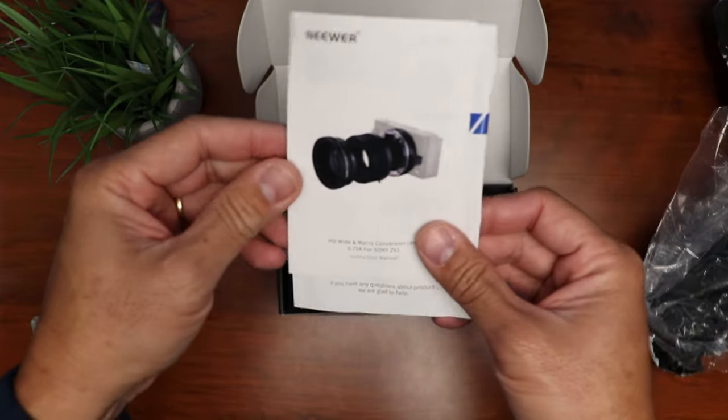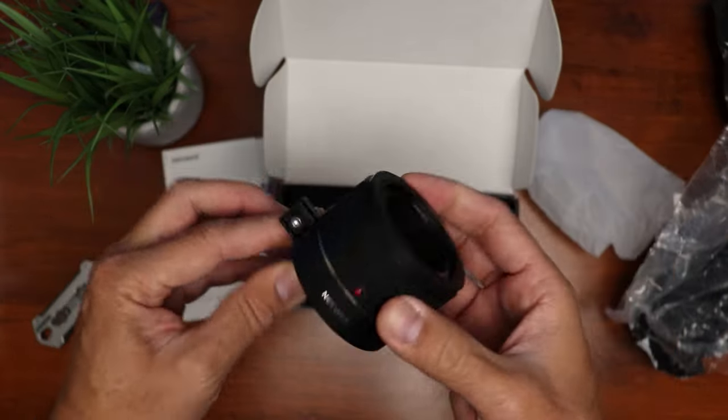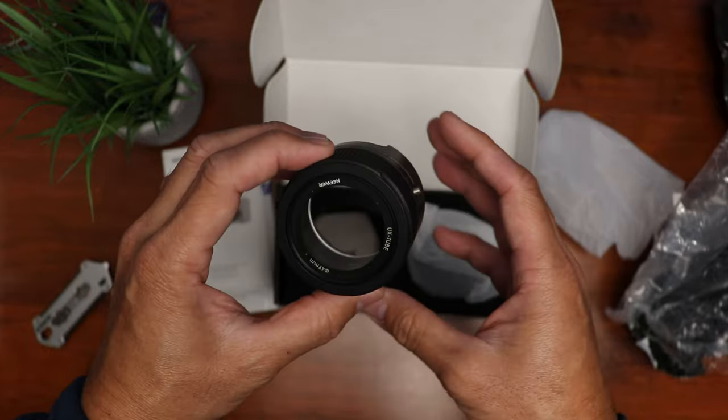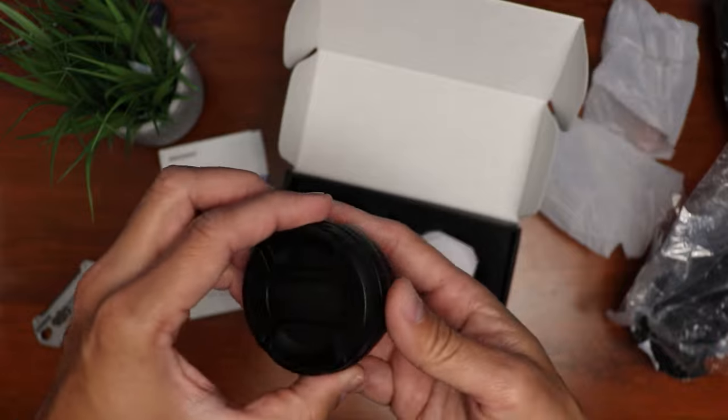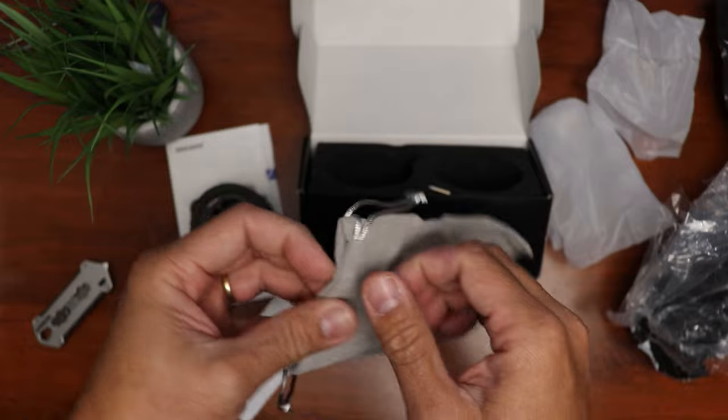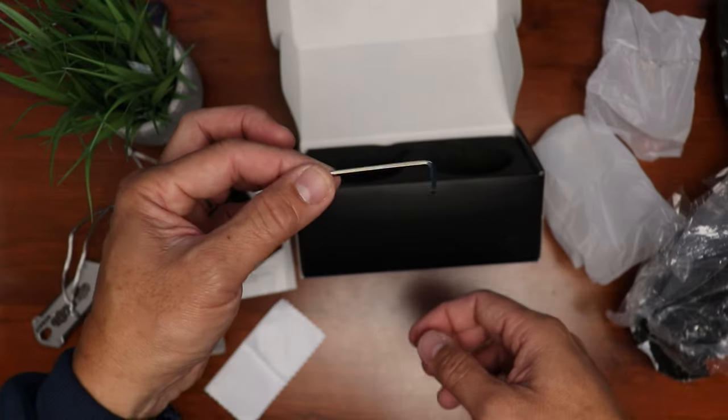Inside the box, we have the instruction manual. We have the adapter itself that will clamp to the camera — plastic build and pretty light. And we have the lens, and this one has some weight to it. It also comes with a little pouch to hold the lens if you're not using it. And we have a hex wrench.